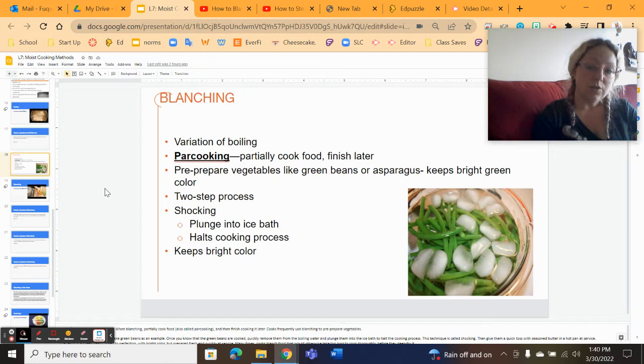You drop the food item into the rolling boil, put a lid on, bring it back to a boil, and cook it for a very short period of time. The time depends on the hardness of the food item. For tender items like snap peas, asparagus, or snow peas, it's about a minute, maybe two at the max.